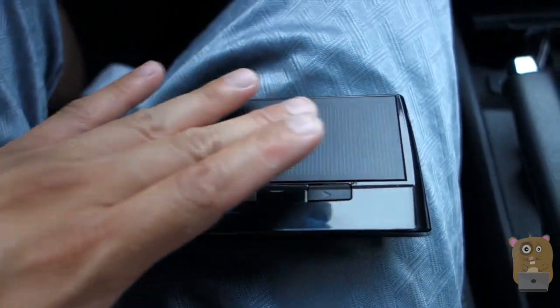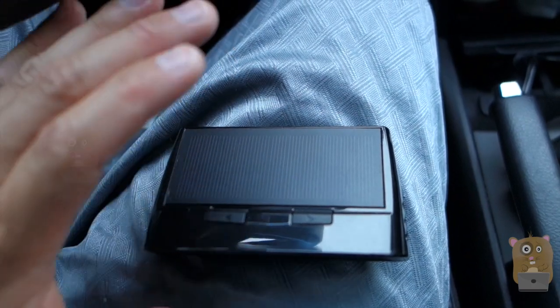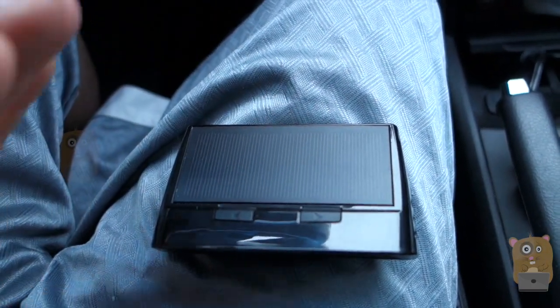Here's the unit on the top side — this is the solar panel. I just leave this out on my dashboard and it charges during the daytime. The battery life is enough to run for at least four days.